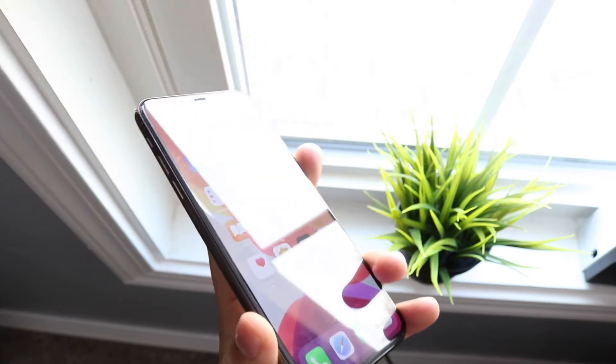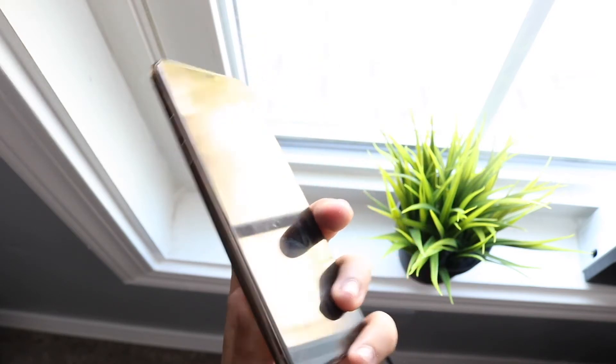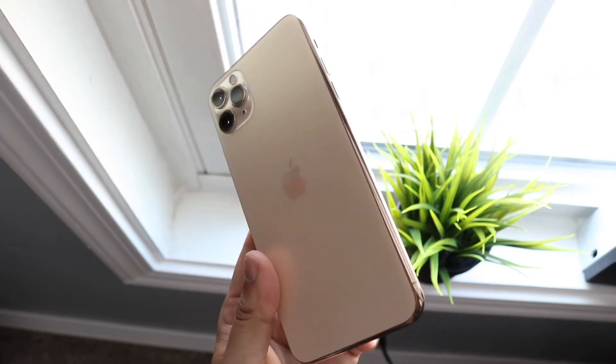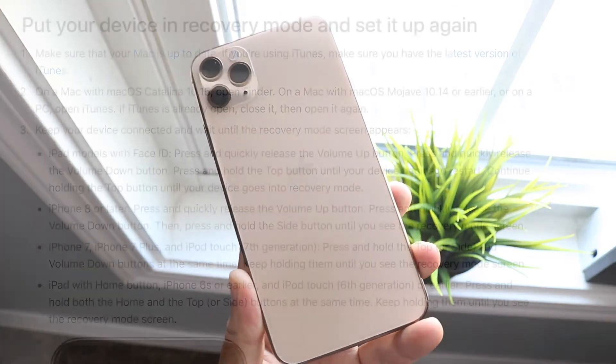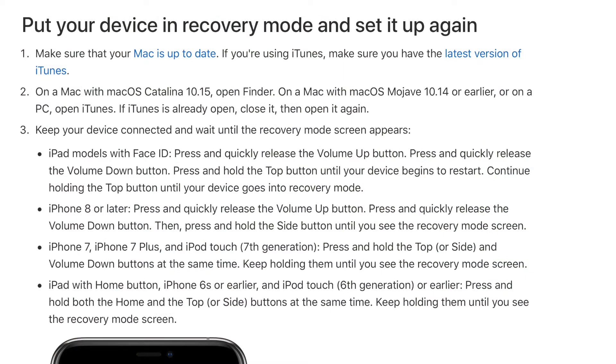If you have macOS Catalina or newer, they removed the iTunes app, so use iTunes or Files, whatever you need. At this point you will need to get your iPhone into recovery mode. For a lot of iPhones, either the newer ones or the older ones, you'll use the home button and the power button, or just plug it in and use the side button. I'll paste on screen the ways to do it for your specific iPhone, and I'll also leave the link down below.